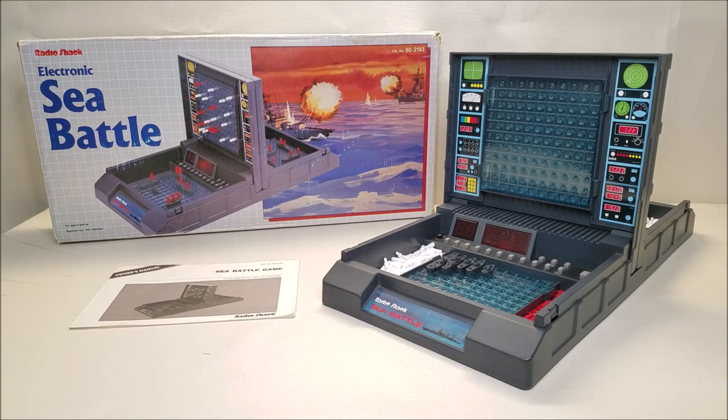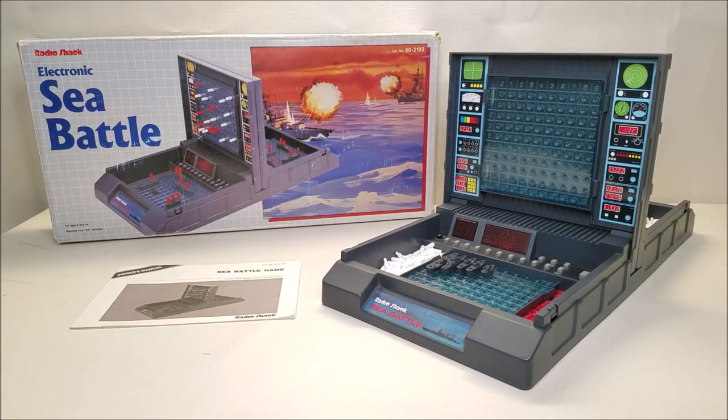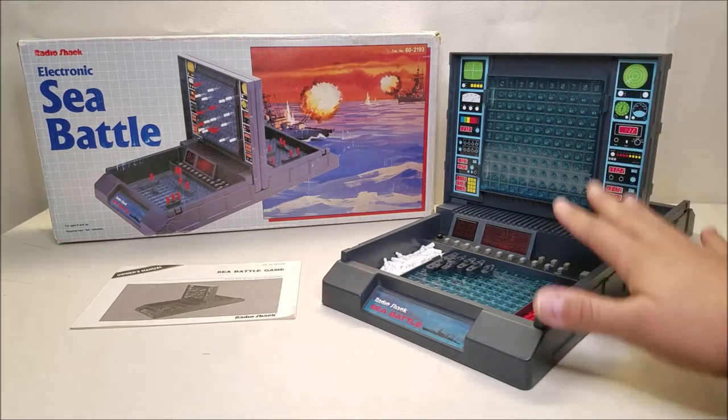First reason is because this is the one that I had as a kid. I did not have the actual Milton Bradley name brand battleship — I had this version that you see in front of you right here. So I wanted to make a video for that reason. Another reason is because there is hardly any information online for this: no instructions, no reviews, nothing of the sort.